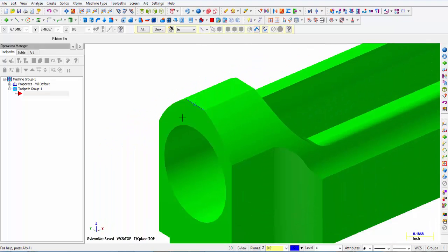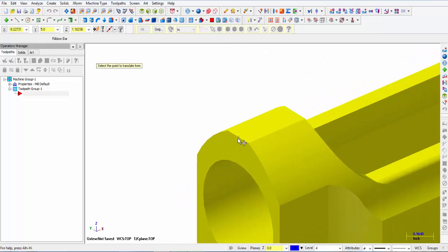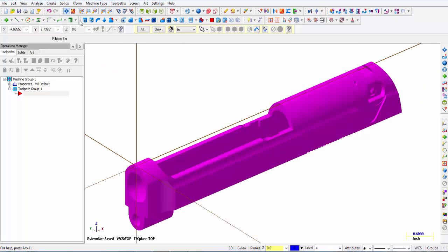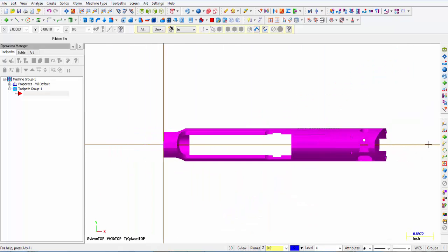I'm going to click OK, turn my solids back on, zoom out, highlight the whole thing, and say X-form move to origin — letting it snap to that point I just created. If I click fit you can see the top of the slide is now attached to my origin, and that's where my X zero, Y zero, Z zero is located. Back to top — that's exactly the orientation I want for my operation.